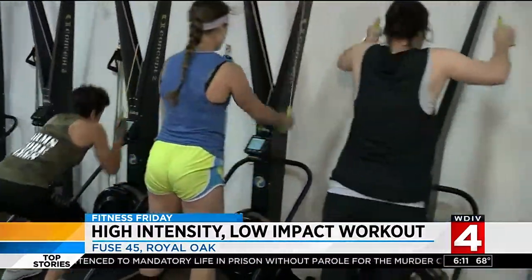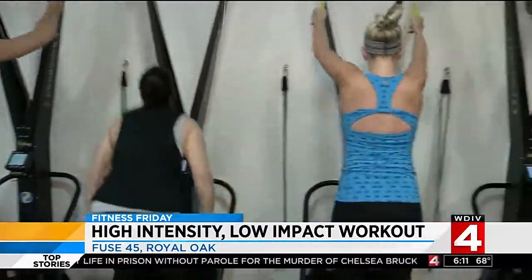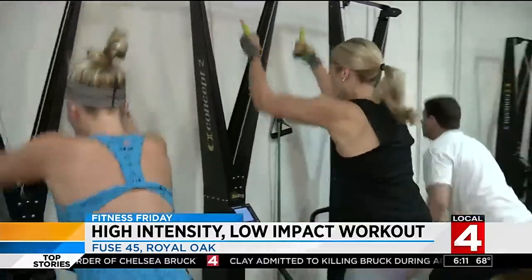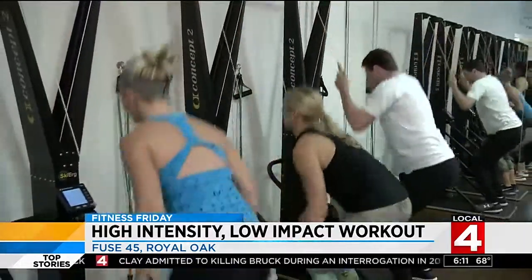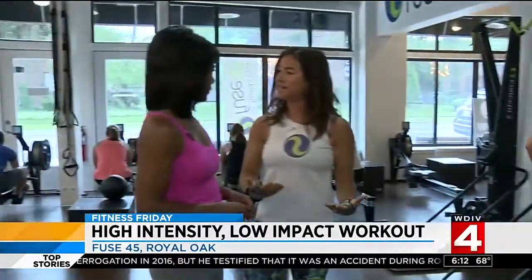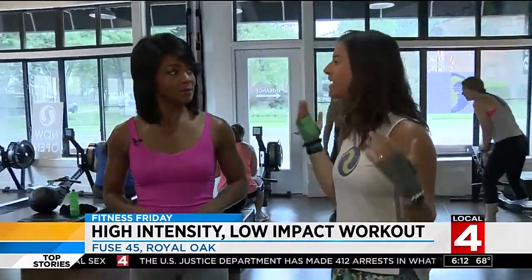Fuse 45 is the ultimate full body workout that you can do every day. It's so sustainable and it's so safe because it's no impact. You create your own power. The harder you work, the harder it is. If you take it nice and easy, it's going to be nice and easy. If you bump up your intensity, it's going to be an intense workout. And that's where you can see people of all ages, all shapes and sizes in one class.